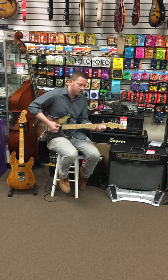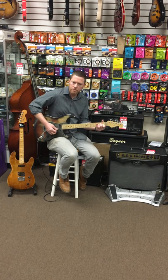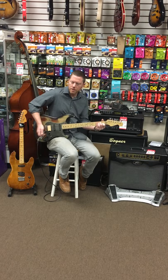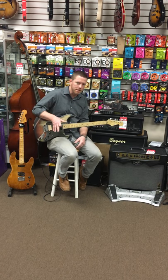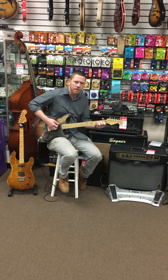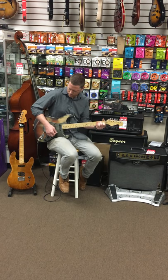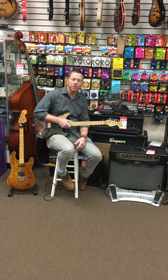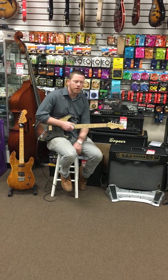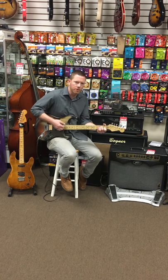Number four on the switch. Then the middle pickup. Number two. This doesn't split the bridge pickup — and that's not due to laziness, that's just because we're noiseless all over the place — so let's get the best blend we can. And here's the bridge pickup. It's not overpowering; the lows aren't crazy.